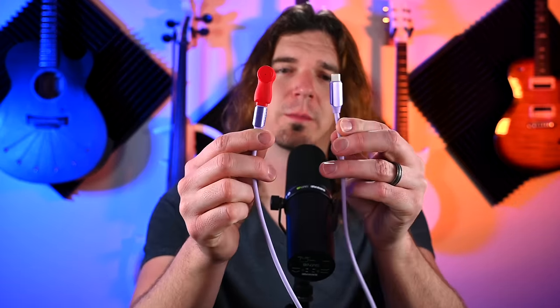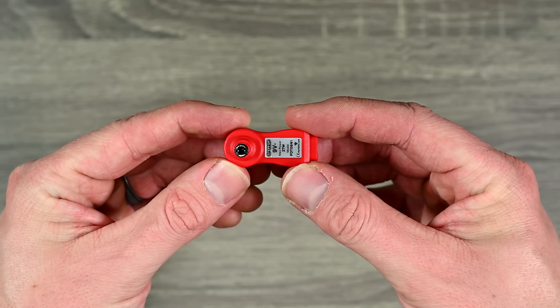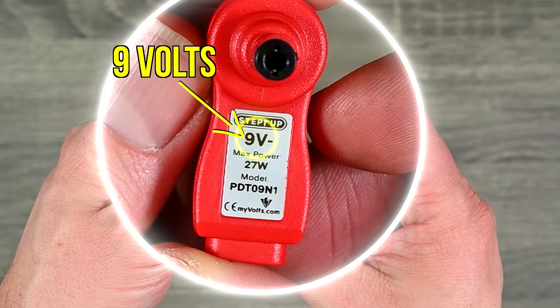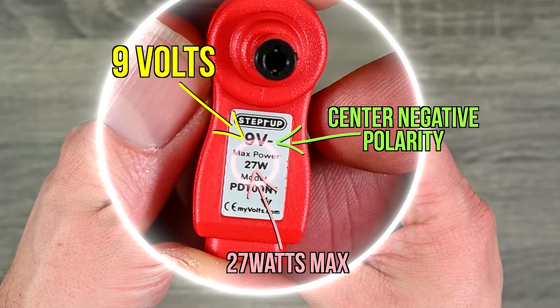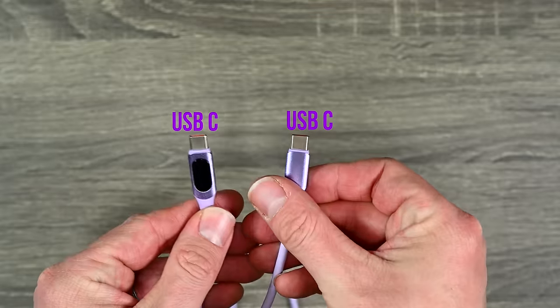This is a really cool product, but just in the same way that you don't want to use the wrong power supply with your gear, you also want to make sure that you get the correct Step-Up. So let's go over the setup first. Here's the device right here — you can see it's very, very tiny. It has a few important things on it: this is the 9-volt adapter, it is center negative, and the max power it can send is 27 watts. And then you have a couple of options for cables.